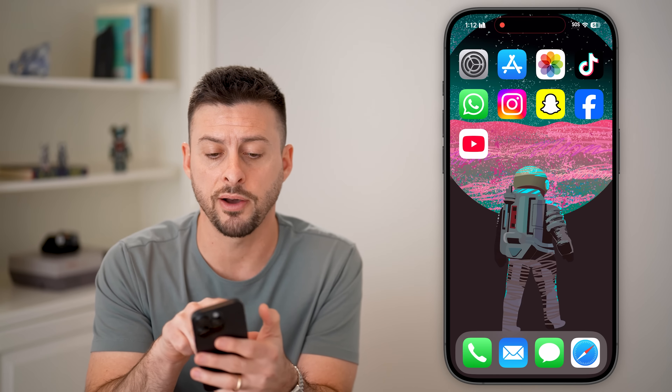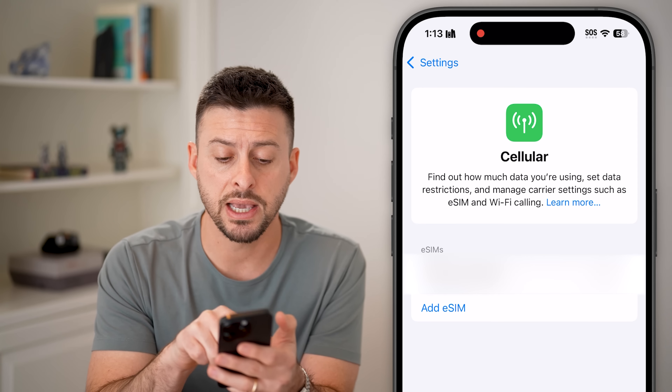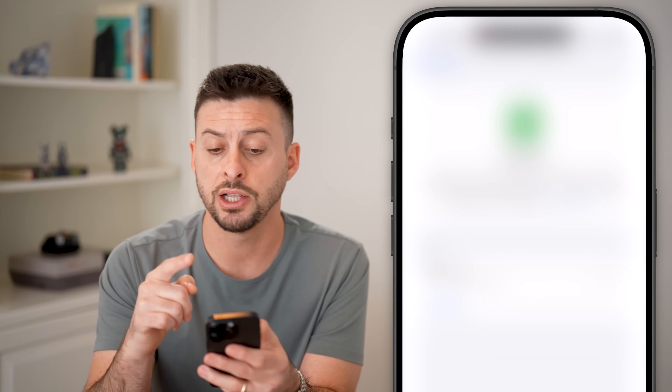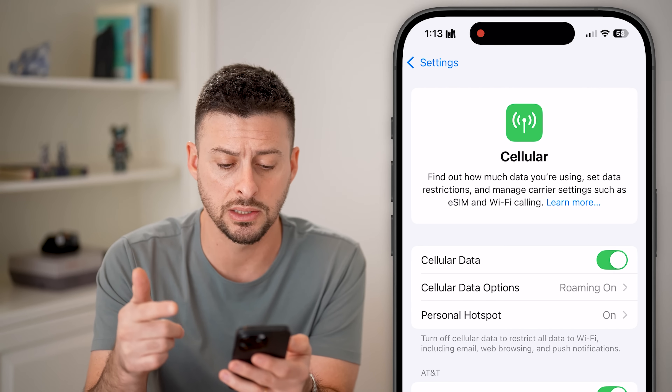You can fix this by heading into your Settings and tapping on Cellular. In my case, I turned off my eSIM. But if you tap on it and just turn the line back on, it should remove that SOS at the top right and switch it to AT&T.